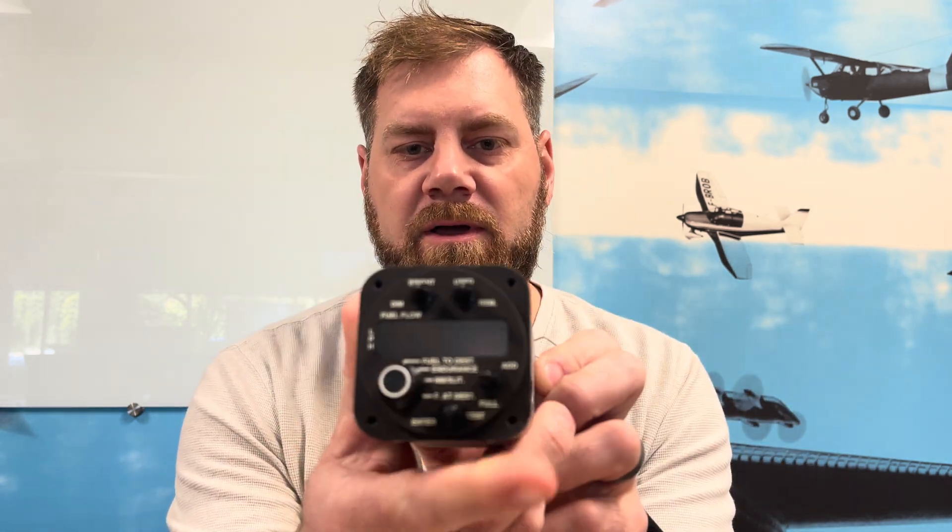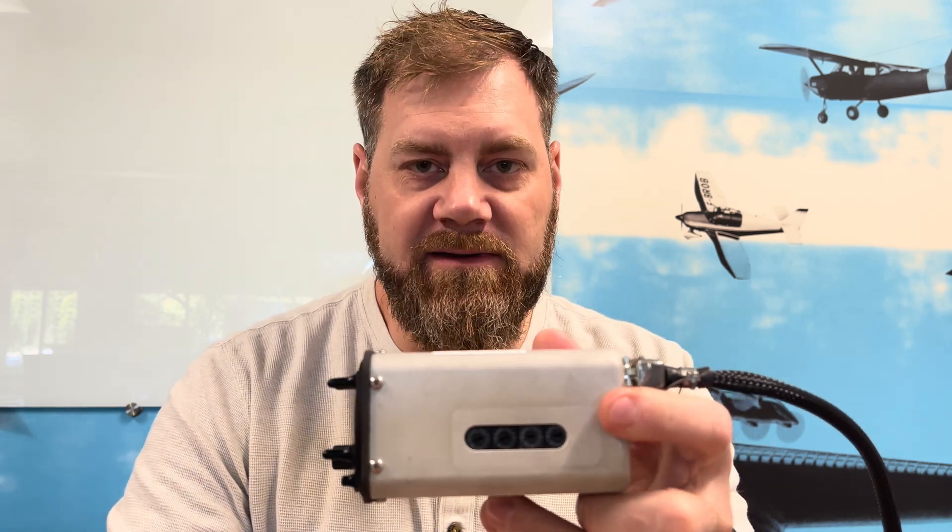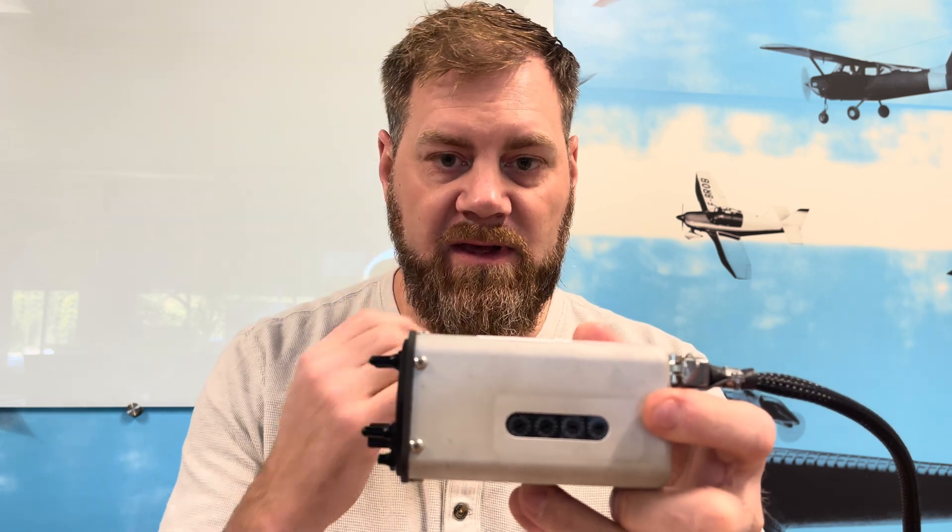To start, there are switches on the side of the Microflow. Looking at it from the faceplate side, you'll see four switches. The second switch — what you want to do is change this from an F as in Foxtrot to an E as in Echo. This will get us into the entry mode so that we can adjust the K-factors of the transducer associated with this indicator.